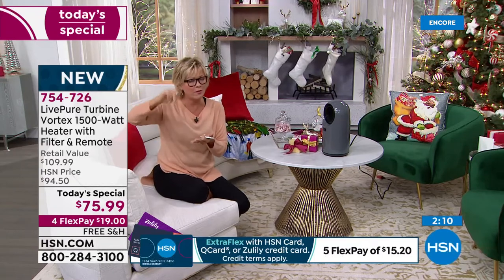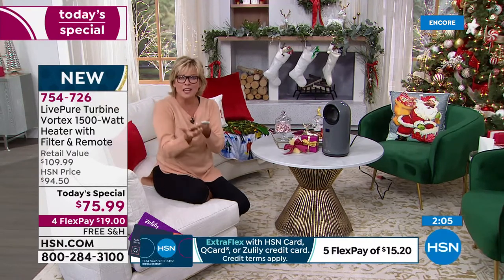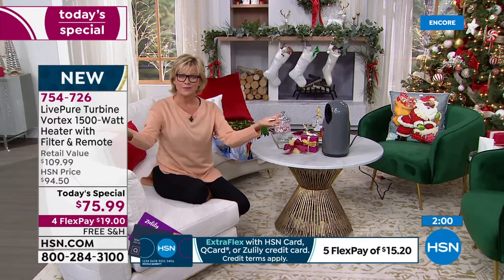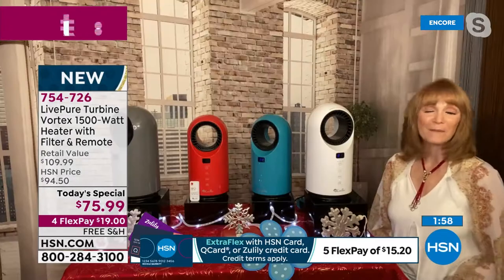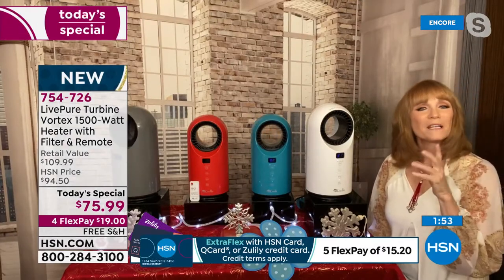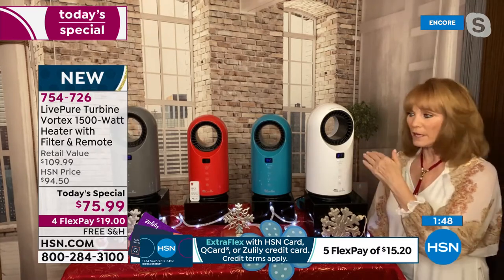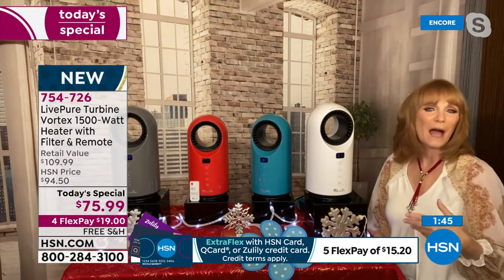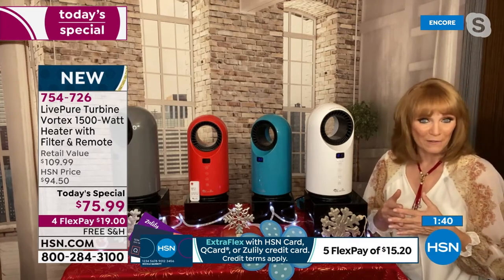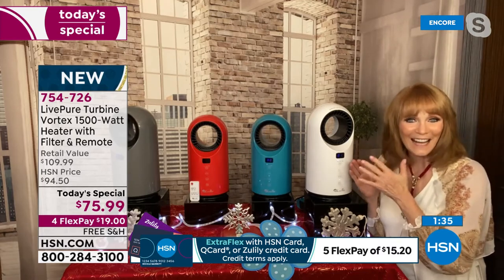Once it gets to the temperature, it goes into fan mode. And then if it drops too low, it brings the heat mode back up to keep it at that even temperature in the room. That is what happens. And then it doesn't dry you out. If you're choosing 75 or 80, you don't want it to be 85 — that's what dries you out. You want the temperature that gives you that direct benefit: your choice, anywhere from 60 to 99 degrees.